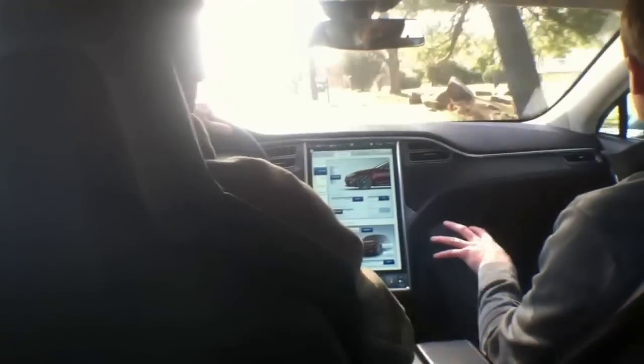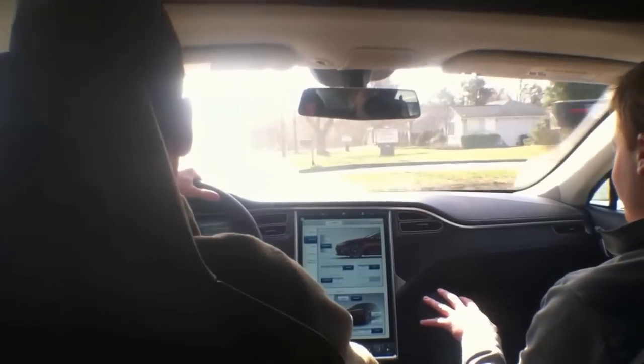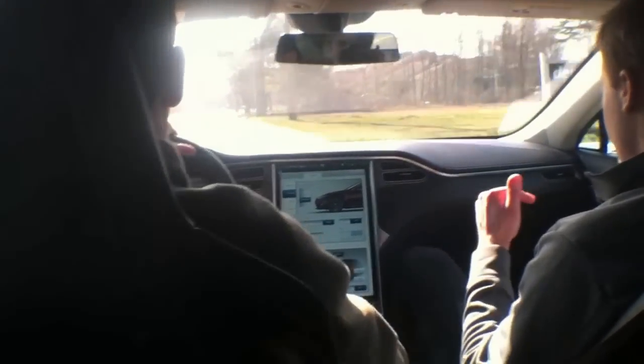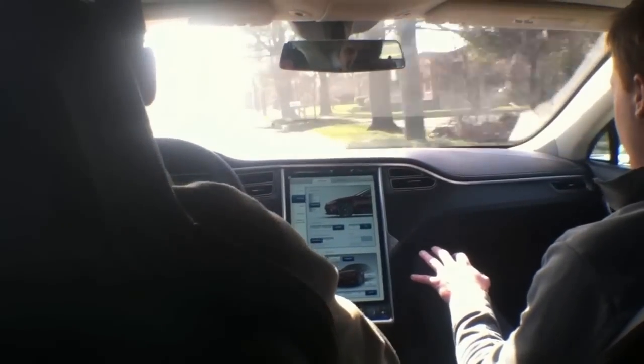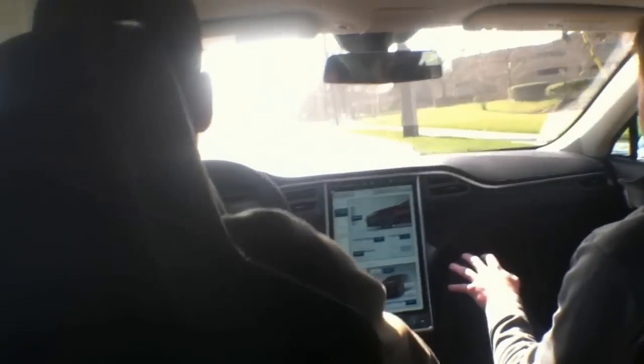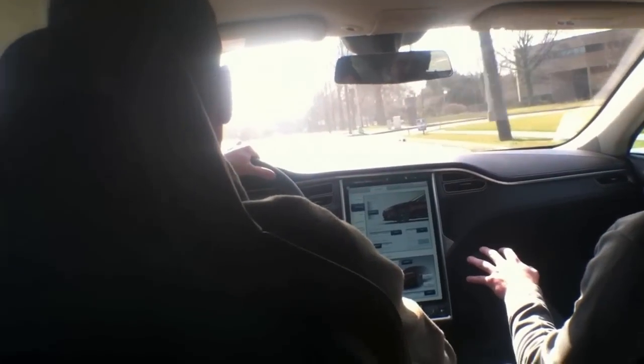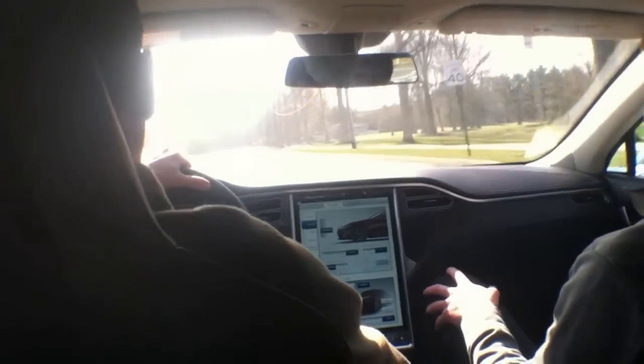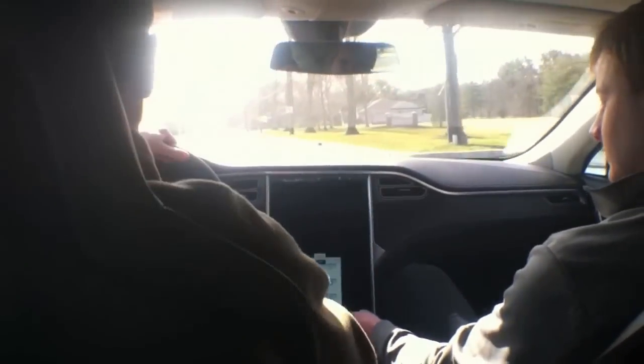Feel free to just hit it. Wow. Yeah, that's got some... there might be one difference between this and the Volt. Wow, and we've got four people in it too. I was pushed back in the seat. And you can do that at any speed — even if we hit it at 50 or 60, you still get that same acceleration. I keep expecting it to shift. Yeah, I just get that all day long. That's insane — just one speed and that's it.